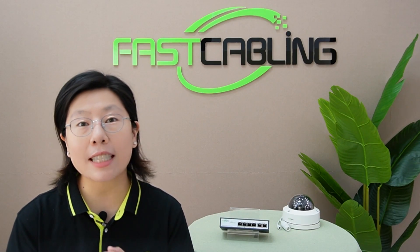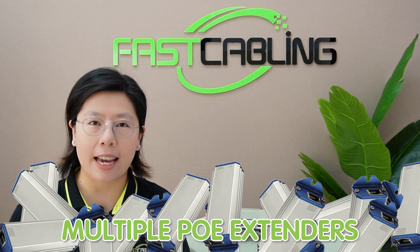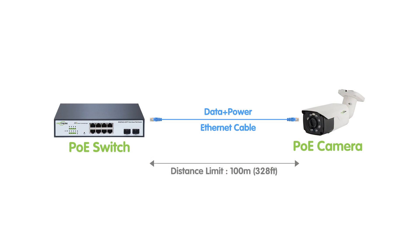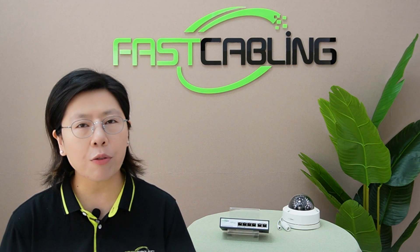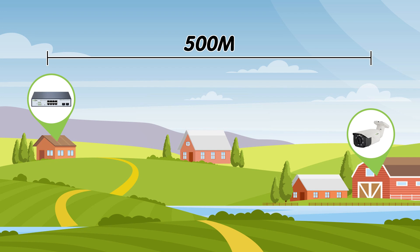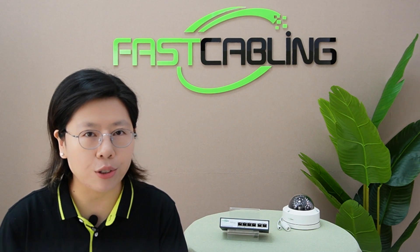Now traditionally, people tend to resort to multiple PoE extenders to bridge that gap. We know the limitation of PoE is 100 meters — that's 328 feet. So for example, if I want to install an IP camera that is situated 500 meters away, that means I will need to add a PoE extender every 100 meters, and there will be 4 extenders in total. But let's face it, that can lead to a host of issues.